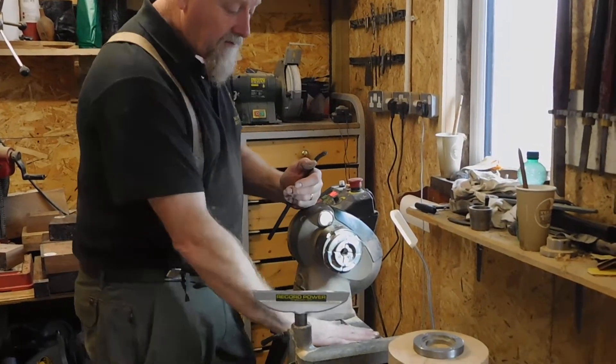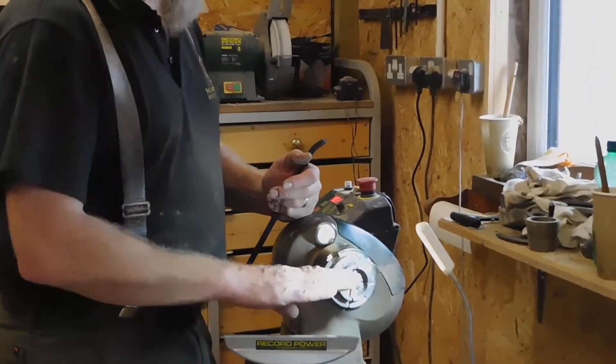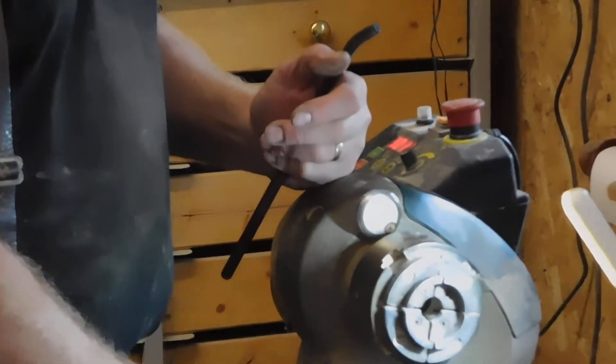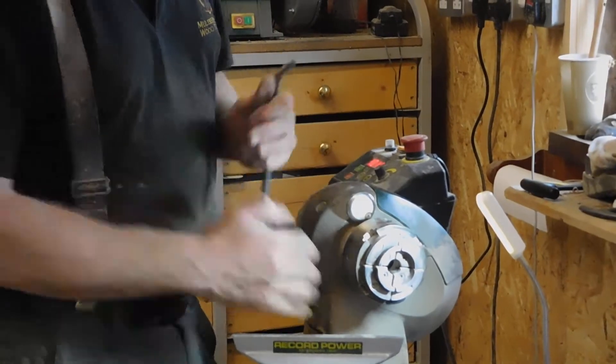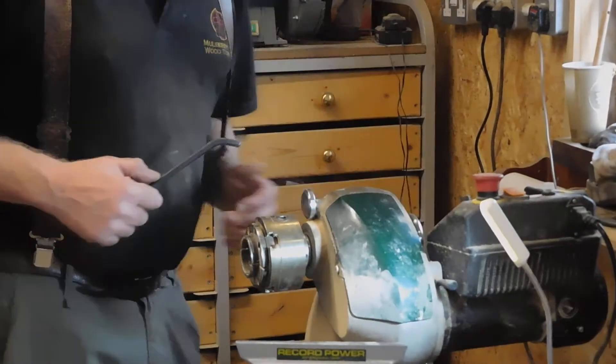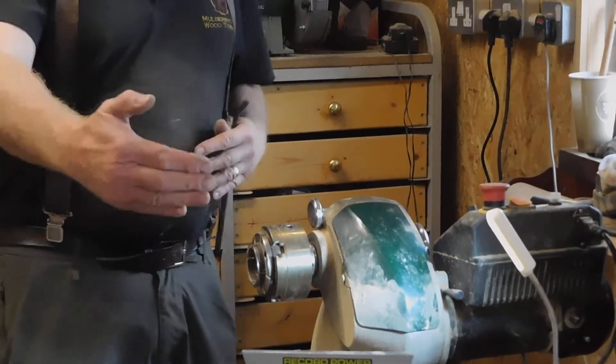If you've got a fixed head lathe then you're restricted over the maximum diameter that you can turn over the bed. On this particular lathe it's got a 7 inch swing, which means you can do a 14 inch bowl over the bed. But if you swivel it right round until it's outboard you can do up to 24 inches.